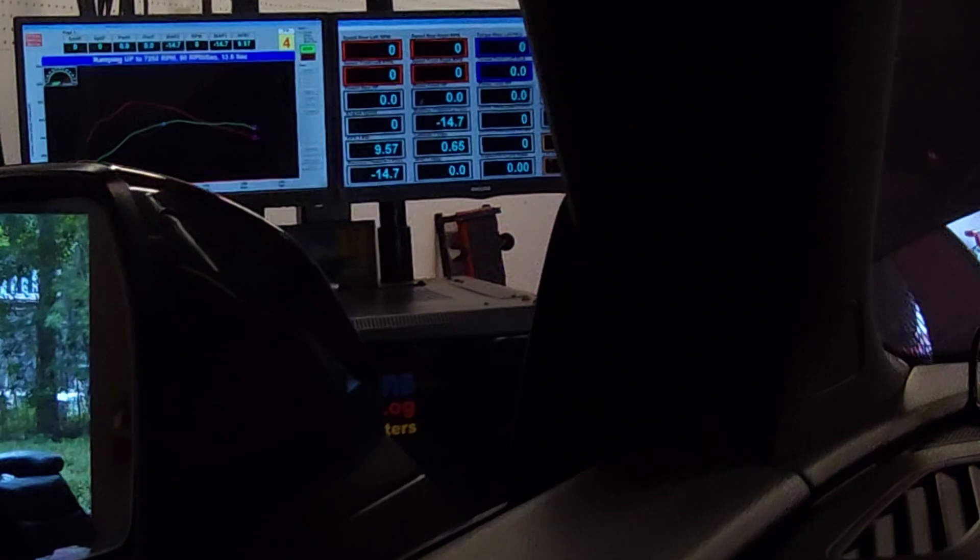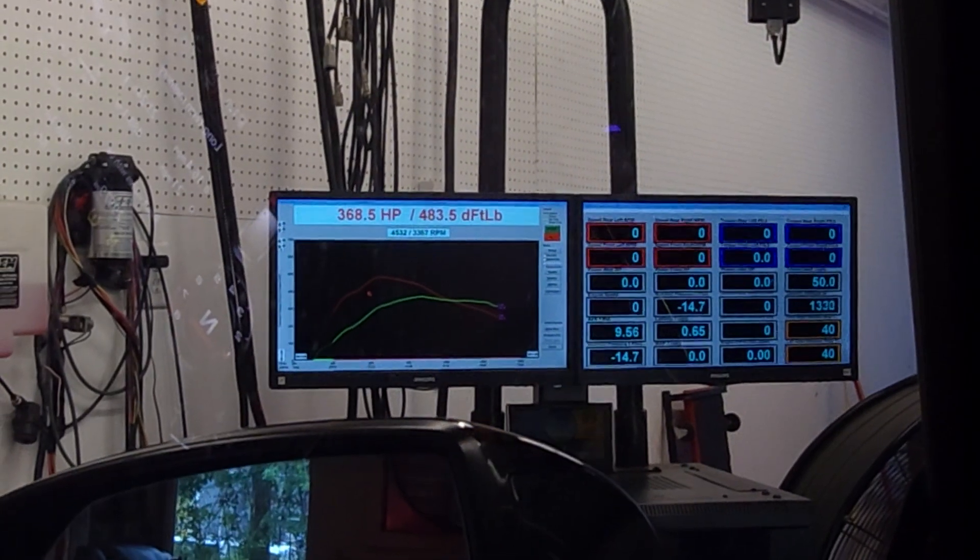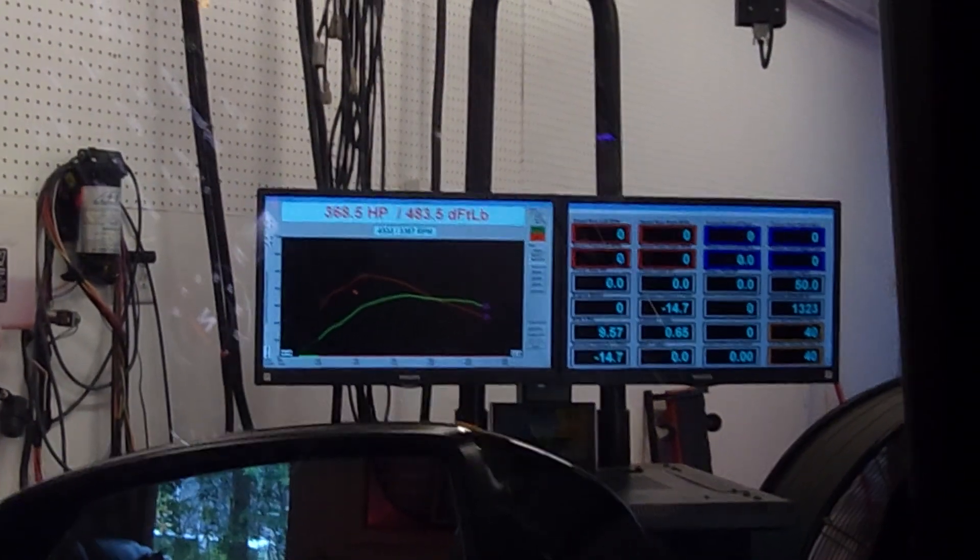370 horsepower, 483 torque — the test pipe is working. It's a huge restriction. We went from 300 horsepower stock to 370 horsepower with the intercooler and test pipe, and we did not change the tune file at all. To be straight with you: I did add crackle pops before the test pipe install to show you guys, then put it right back to the same file we were on for all the runs. But that's it — the data is what it is.